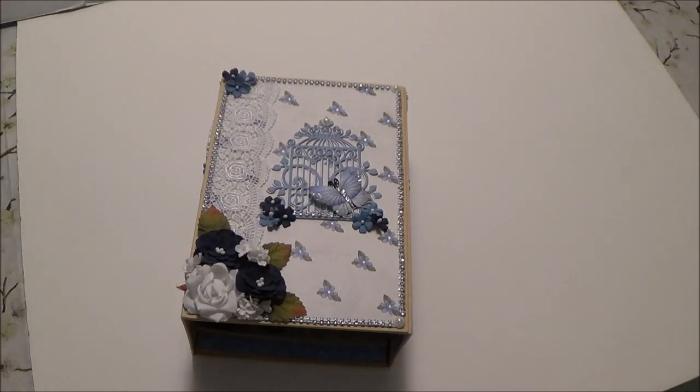Hi, Debbie here with a design team project for Jay and Miss Hobbies and Crafts. This photo album that we're going to be making is using the Design Spy Shelly paper Beauty and Blues.